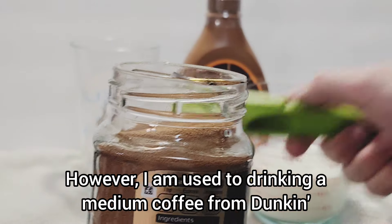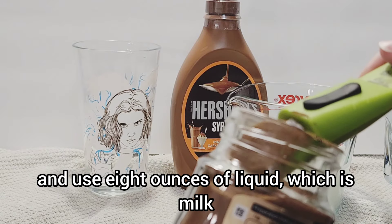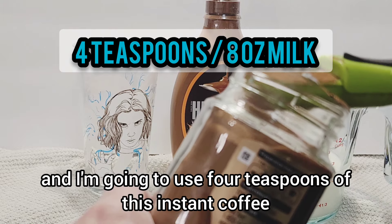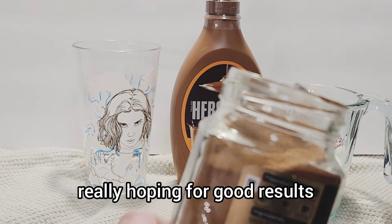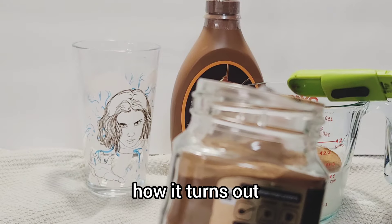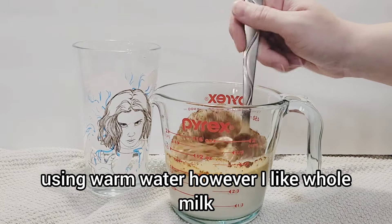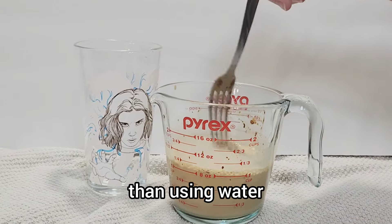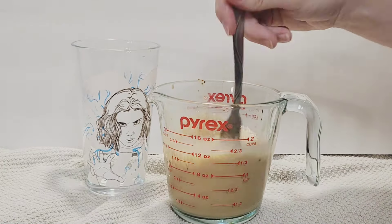I'm used to drinking a medium coffee from Dunkin', so I'm going to use eight ounces of liquid — whole milk — and four teaspoons of this instant coffee. This is my first time using it, so I'm hoping for good results. I've read that a lot of people recommend warm water, but I like whole milk in my lattes. I don't want it to be watered down or taste funky, so I went with whole milk.